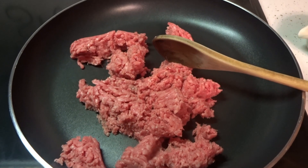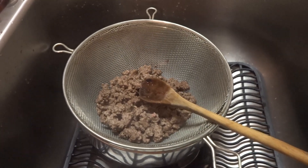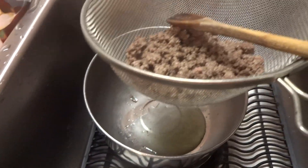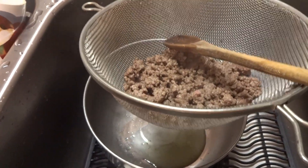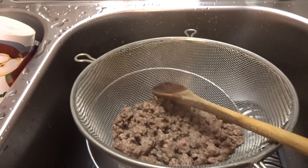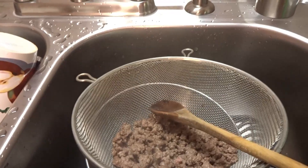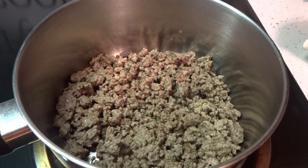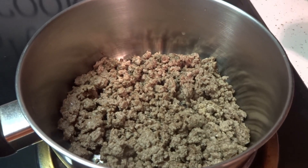You start off by frying your ground meat. After your ground meat is brown, I put it in a strainer and leave it strained into a bowl so you're not eating all that grease. Then I take some cold water and rinse it to make sure I get all that grease off. When it's all drained and rinsed, you put it in a pot and start adding your ingredients.